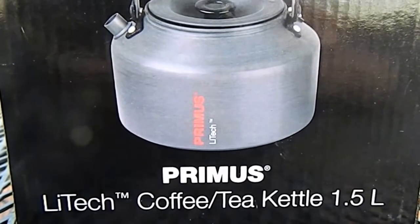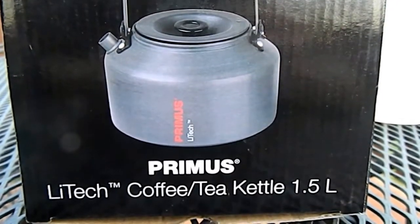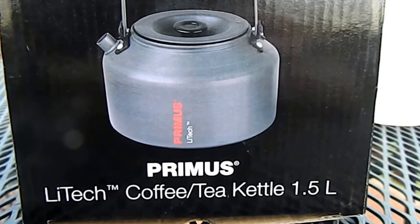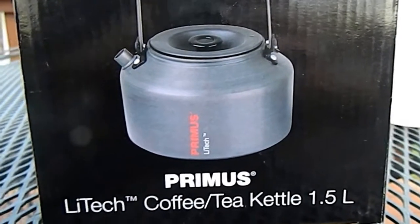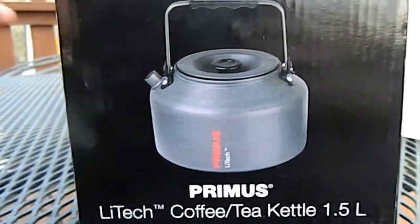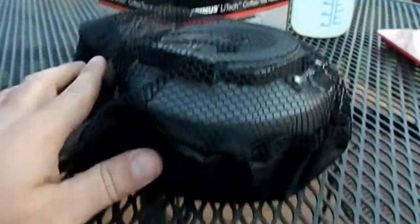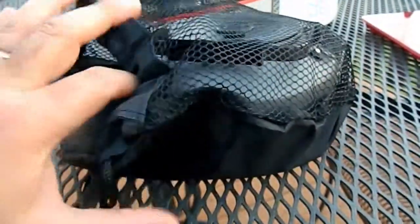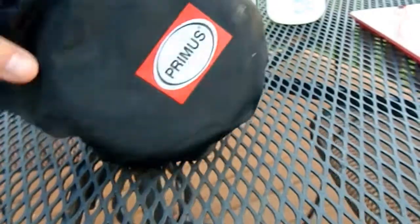Hello, I'm going to do a quick video on my new Primus Litec tea kettle. It's the one and a half liter version. It came in this kind of half mesh, half nylon stuff sack with a drawstring.